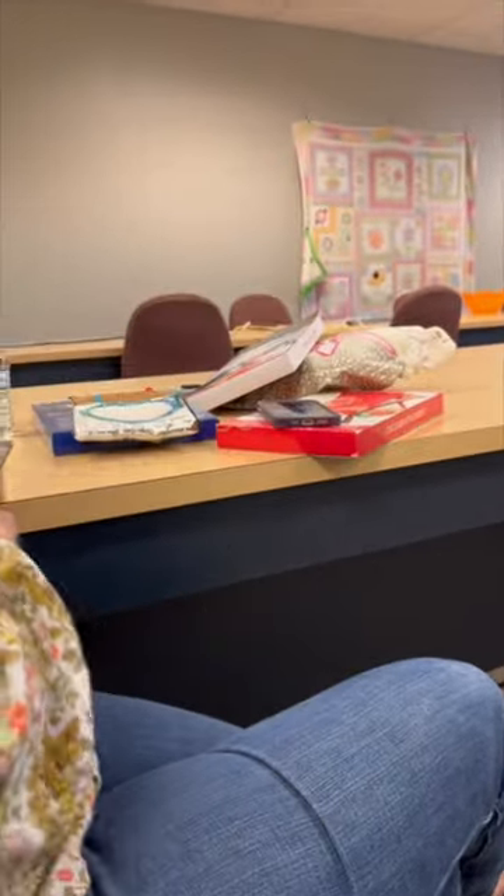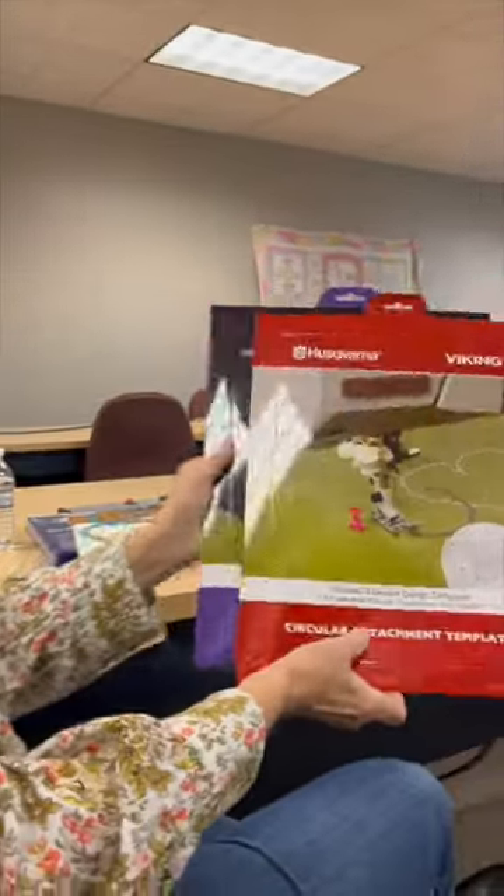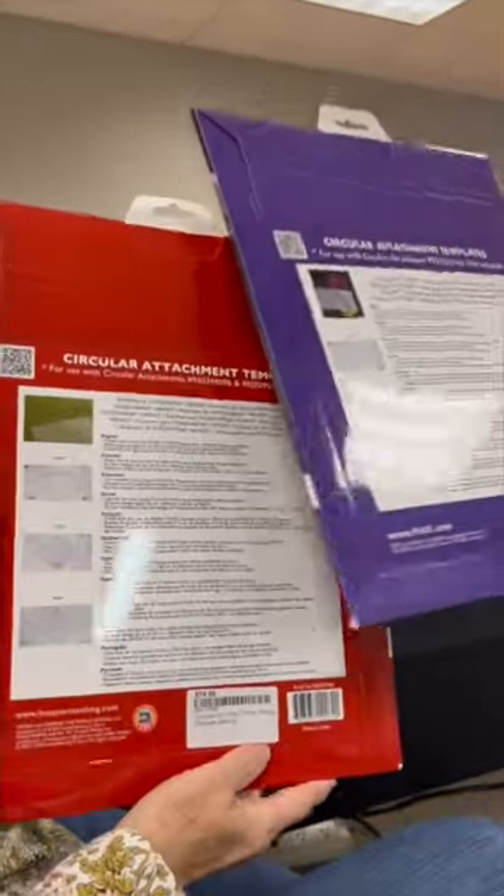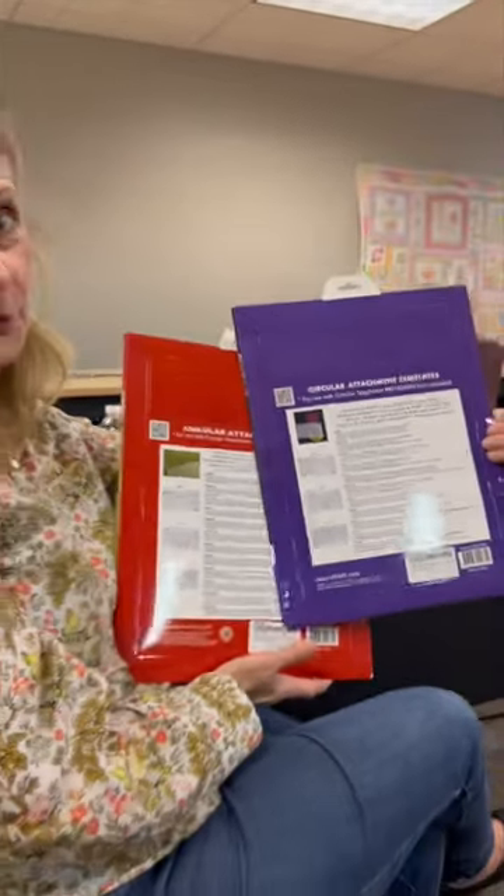Viking of 5 just came out with some new templates and we have these in stock. So if you want to go in circles, be sure to stop in and use the circular attachment.